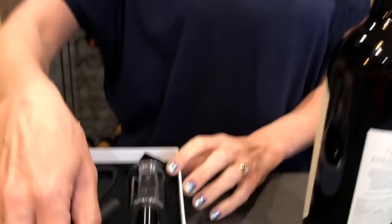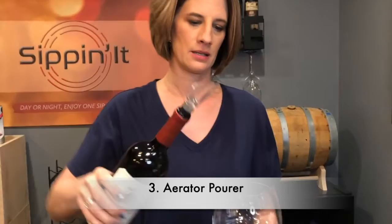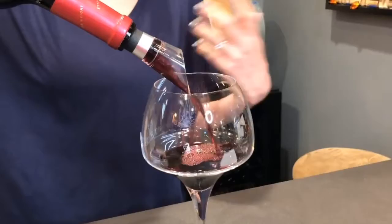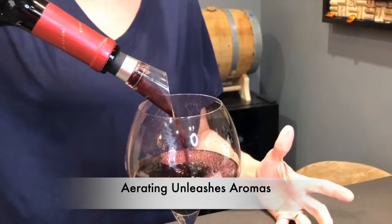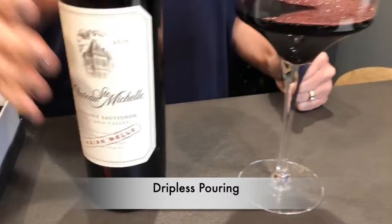Now that we have our cork out, our next item is our wine aerator pourer, and that just goes right in the top of the bottle like that, and you pour your wine real easy. It's aerating and oxygenating your wine, so it's going to bring out those aromas and the flavors, really turning any bottle of wine into a much more expensive tasting bottle. And you'll notice I didn't drip a single bit of wine — it's real easy to pour on a white tablecloth because it's not going to drip all over you.